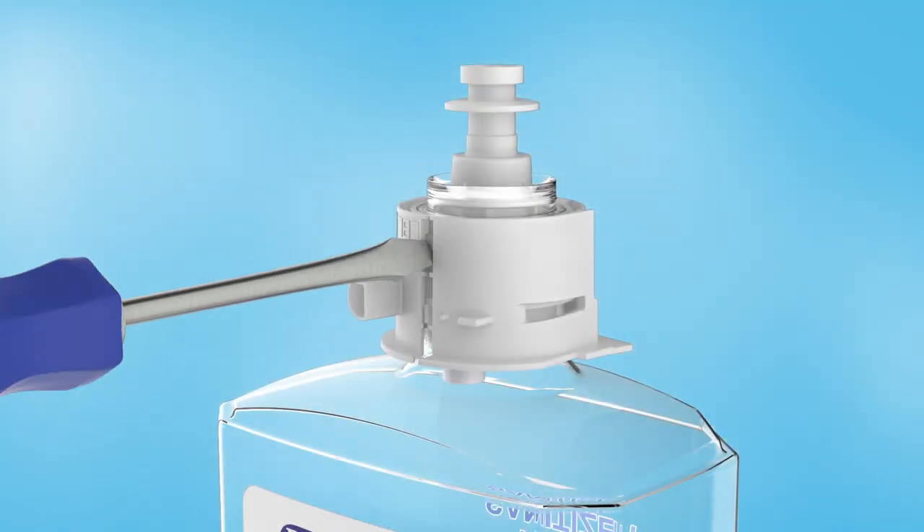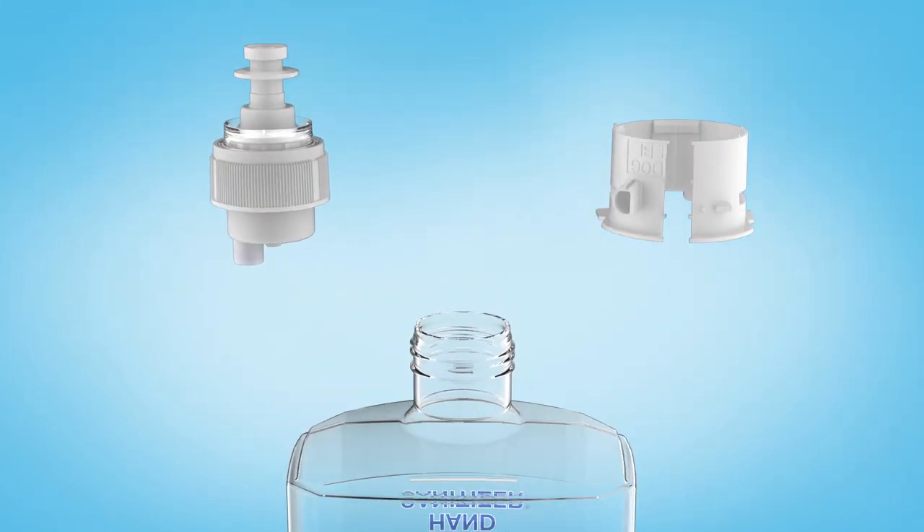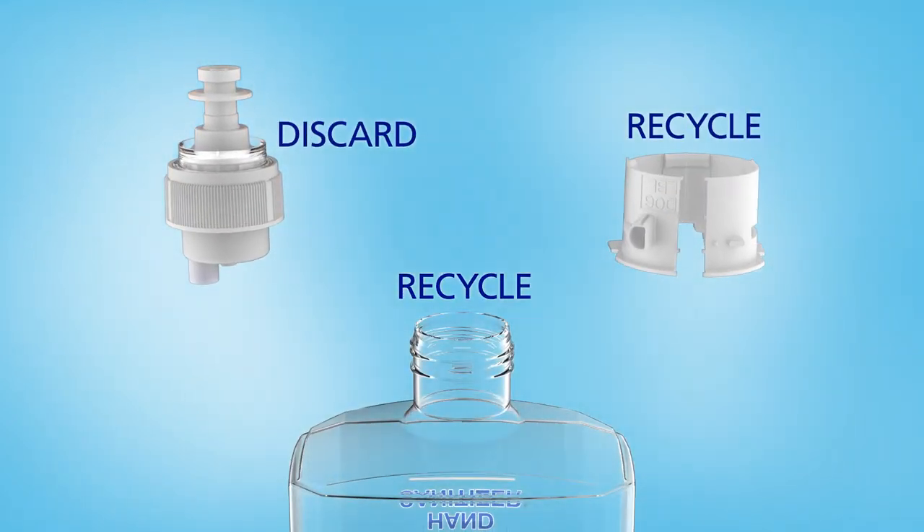To recycle the empty refill, break and remove the collar and unscrew the pump. Recycle the collar and bottle and discard the pump.